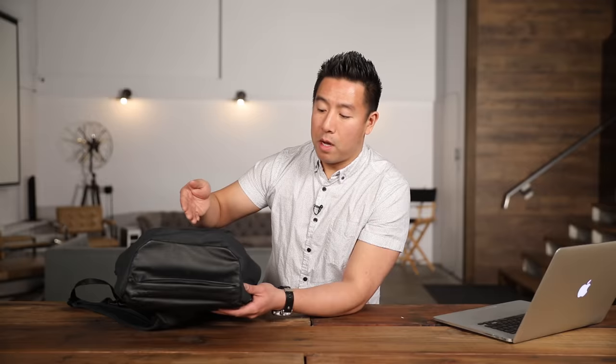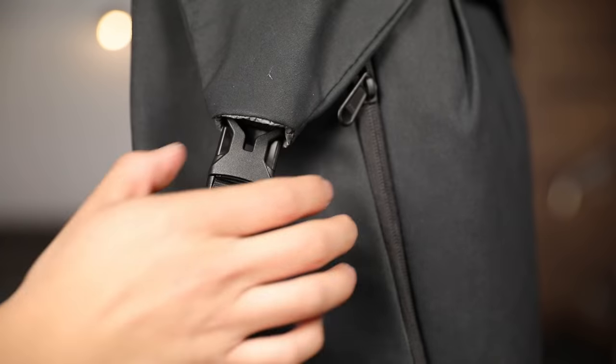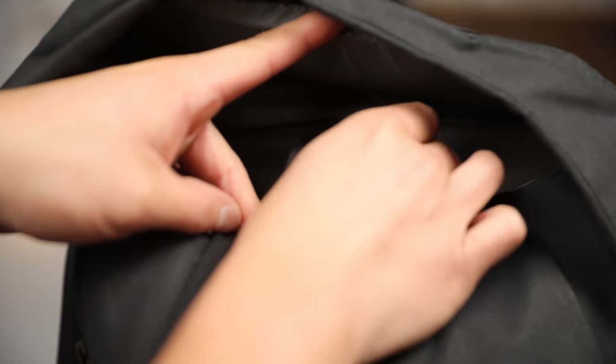At the top, there's a thin zippered pocket that is great for putting your keys or cell phone or anything else like that in. There are three main buckles that hold the top flap together.